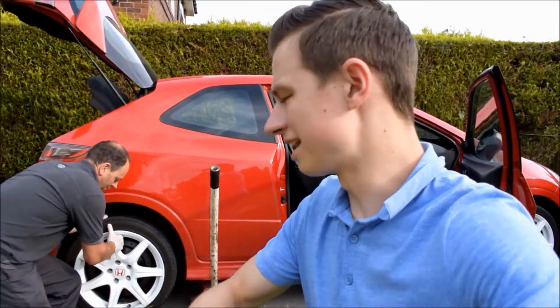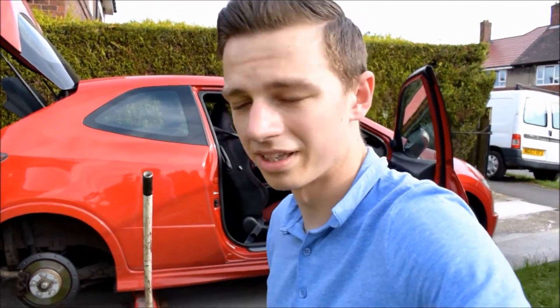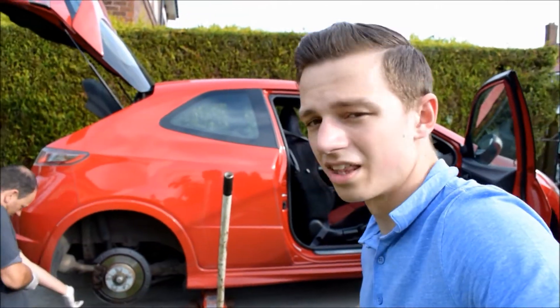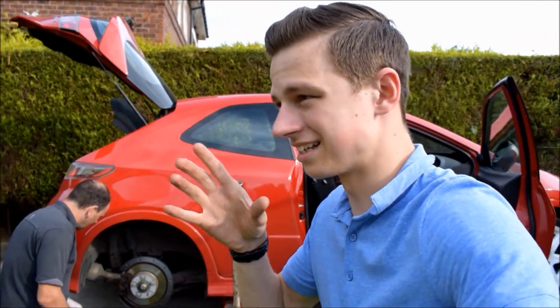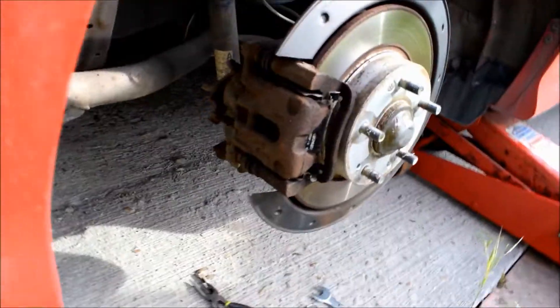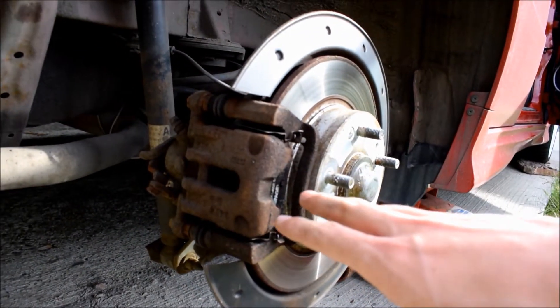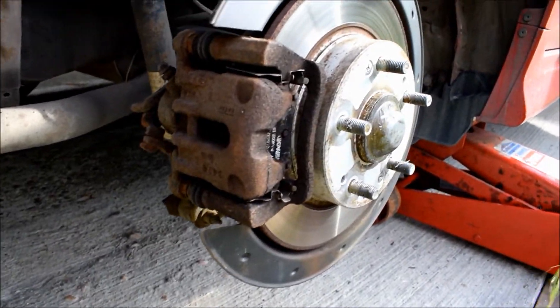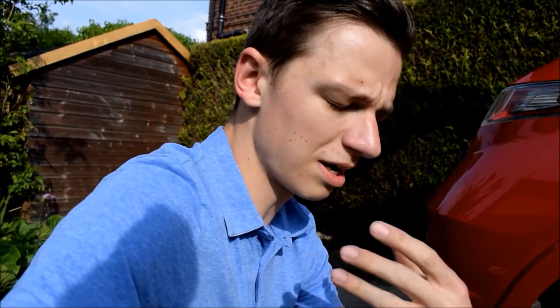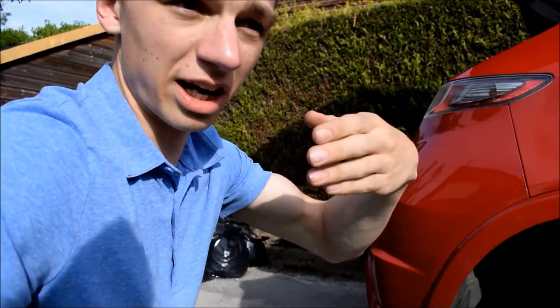Okay, so we're taking the wheels off to get to the brake pads. I'm going to have a look at the difference between the old pads and the new pads to see the condition. The main thing we want to make sure is that the car's safe and there's none of this horrible squealing noise. So there are two bolts behind here that you have to undo to get to the actual pads.